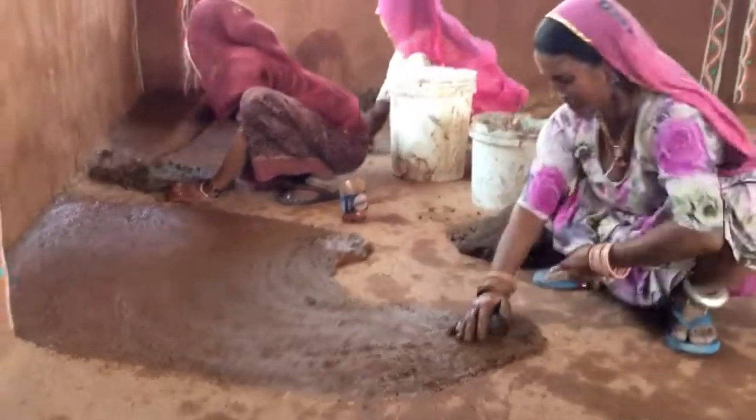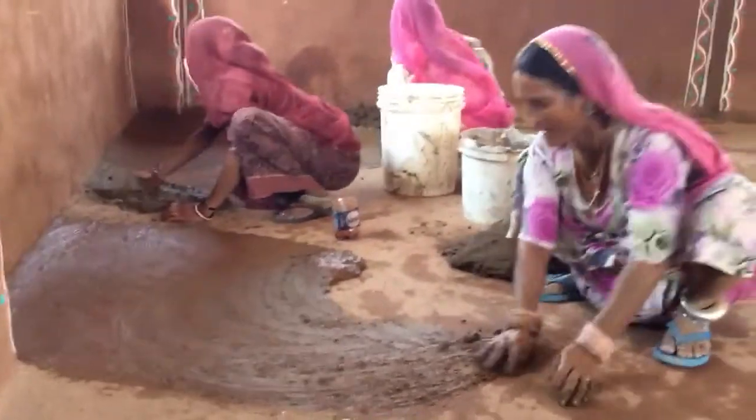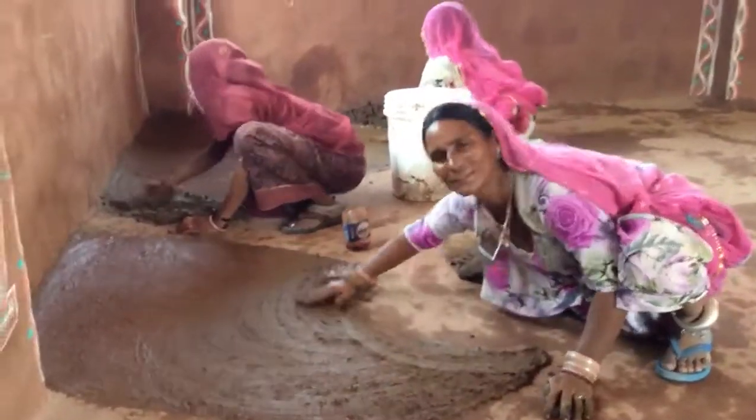Here we are, repairing the mud hut floor.